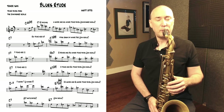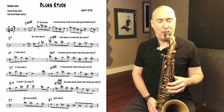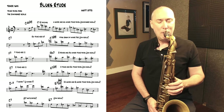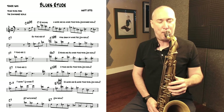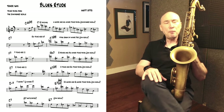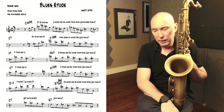So the whole etude again — and that's the etude.